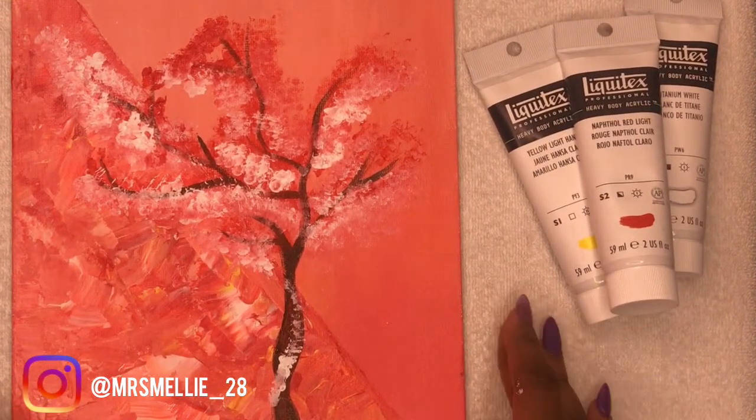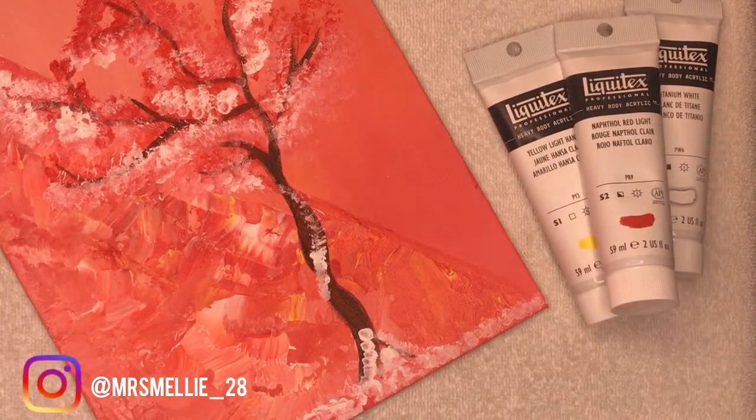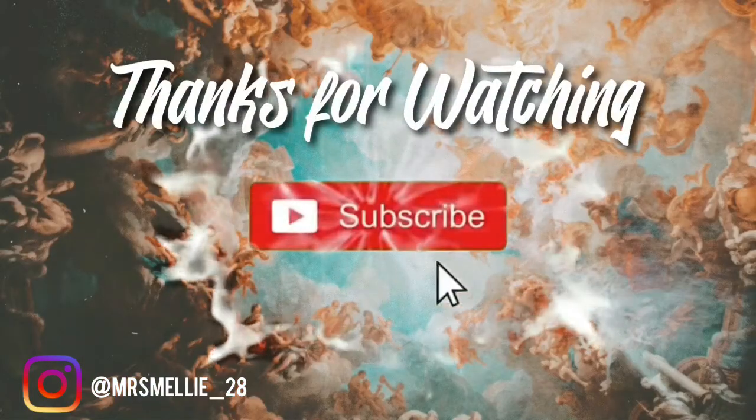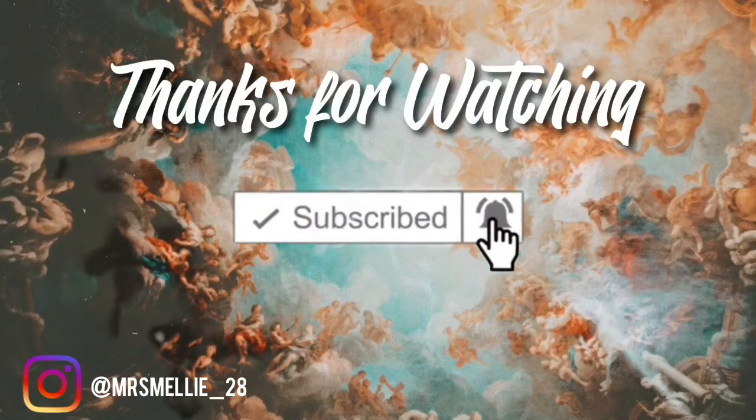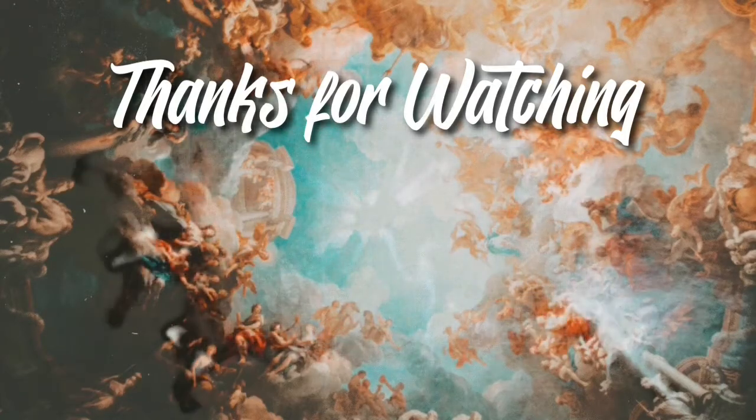Stay tuned for more videos — we are on a seasonal roll! Thank you guys for watching, I really do appreciate it. Make sure you like, comment, and subscribe, and don't forget to hit that bell to get notified.